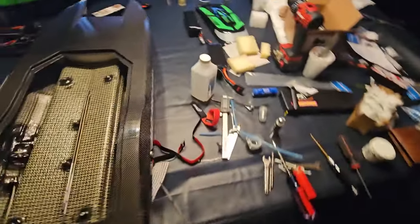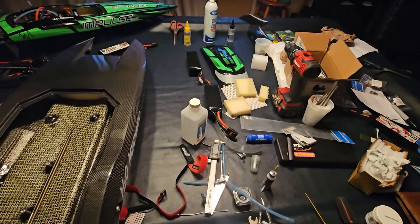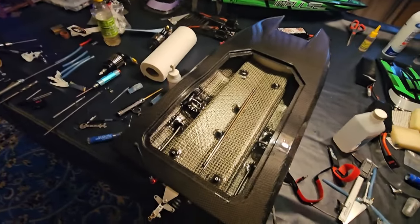My table is an absolute nightmare — just part of the hobby. I've been working on a little bit of this and a little bit of that over the last couple of days and haven't made any content, so I wanted to give you an update and show you what we've got going on.